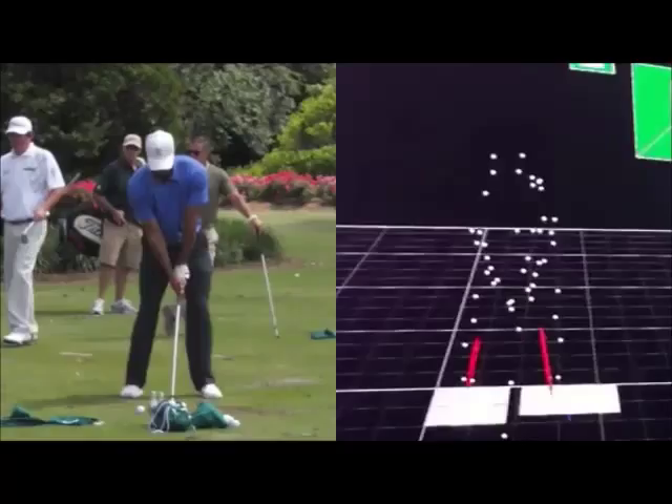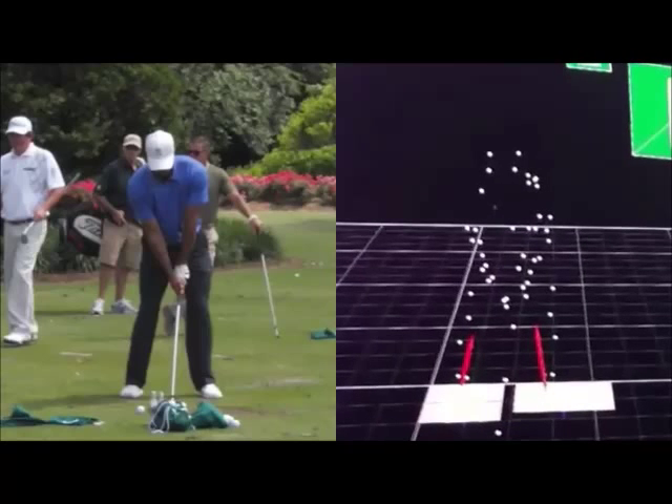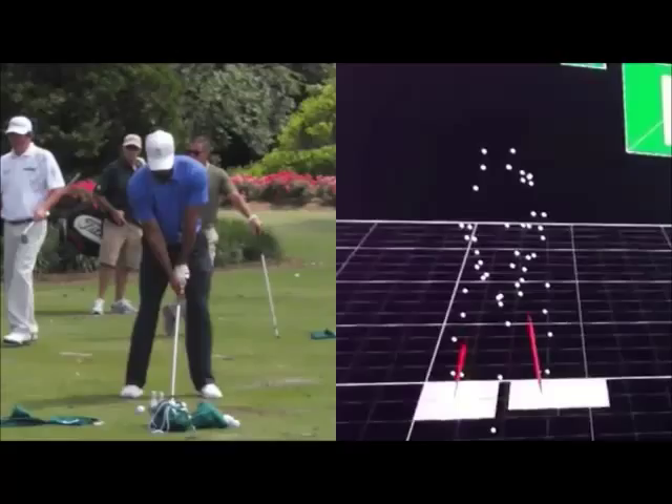I've also put him up against a representation of a ground reaction force model, so you can see all these little sensors here. This actually isn't Tiger swinging — this is some footage from Korea, but it's from a pro with good technique. I thought it would just give you a good representation of how these forces work, and this model on the right-hand side gives a simple representation of what forces are occurring during the swing.